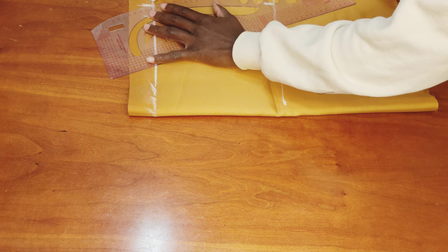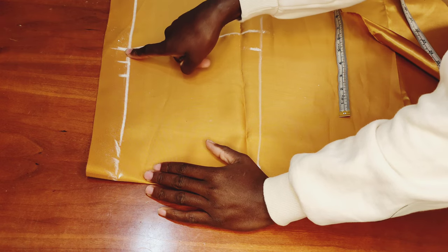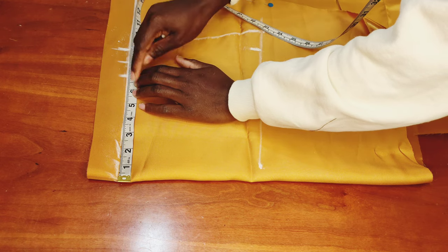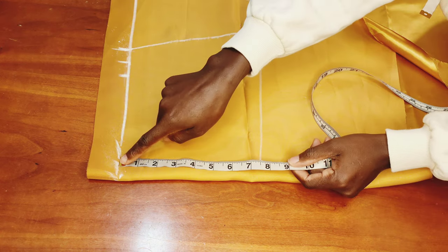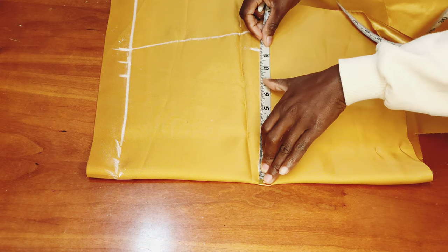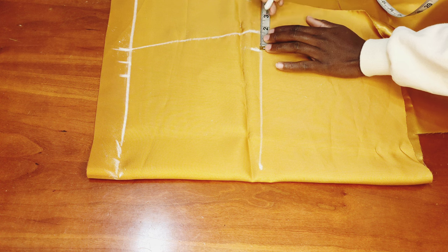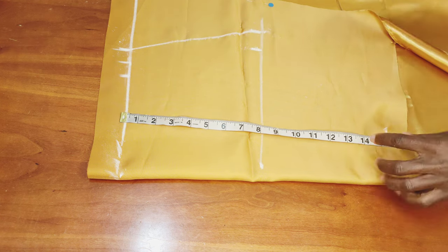I'll connect that part with my French curve. Sorry the camera was a bit far away — let me recap: I drew a guideline, took my waist measurement of 28 inches, divided by 4 to get 7 inches, added 1 inch for the dart and 1 inch for seam allowance. I measured 7.5 inches from waist to hip deep line, then took my hip measurement of 37 divided by 4 to get 9.25 inches, adding allowance the same way. Now I'll measure the length of the skirt and mark it up.